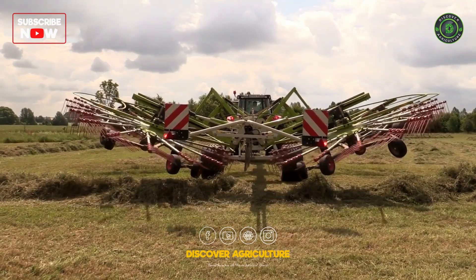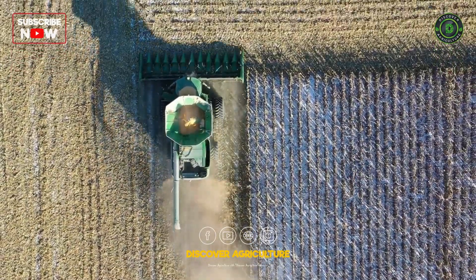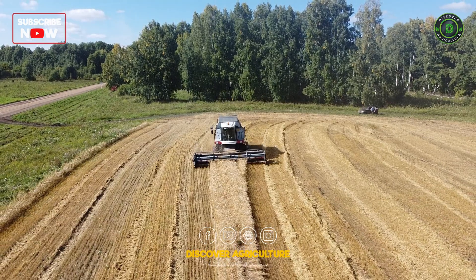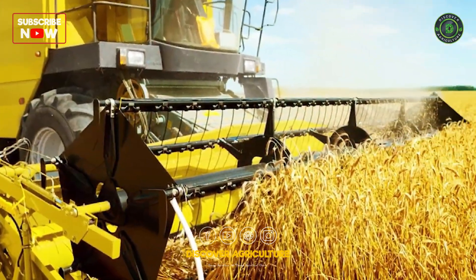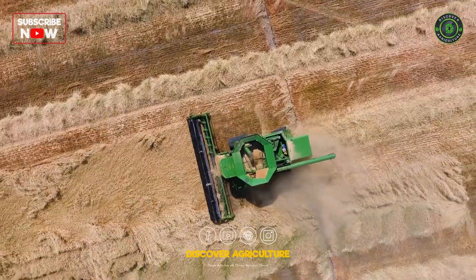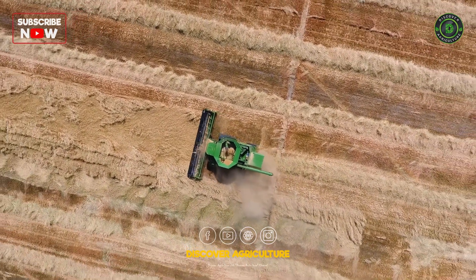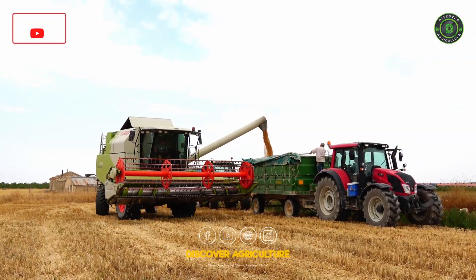The culmination of months of hard work comes during the harvesting stage. Barley harvesters, equipped with cutting platforms and threshing mechanisms, efficiently harvest and separate the grains from the straw. These modern marvels of agricultural technology ensure high productivity and minimize grain loss, maximizing the yield of the barley crop.